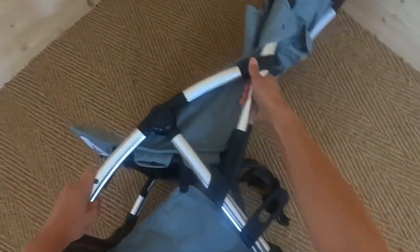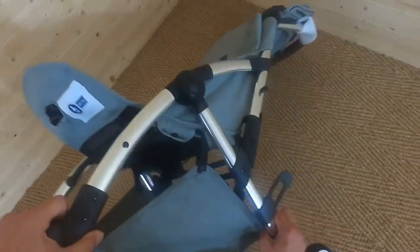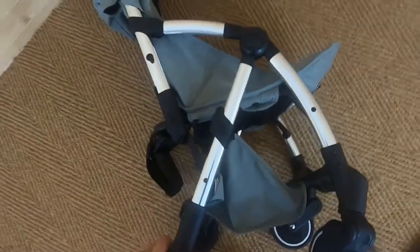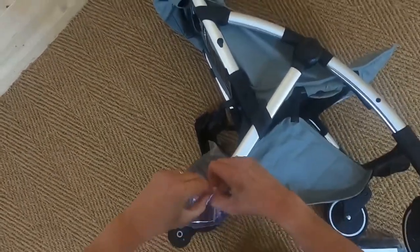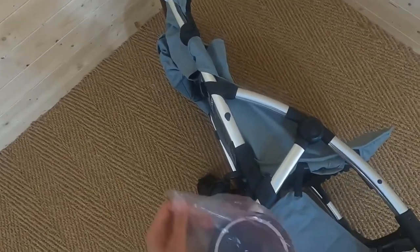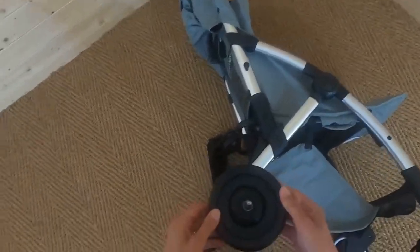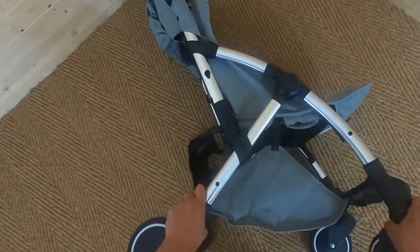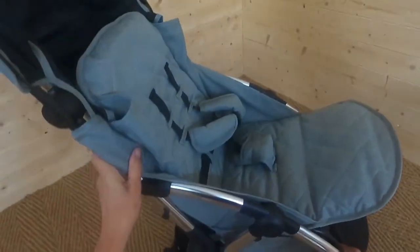That's slotted on really easily. I'll turn the chassis round and put the other wheel on. I haven't actually opened up and locked the pushchair in place yet — all I'm doing is putting the wheels on so I can stand it upright nicely and sturdily. There's the second wheel — pop that in there. Good to go. So I've pulled the frame out.